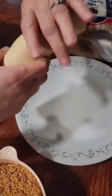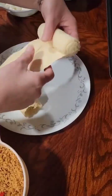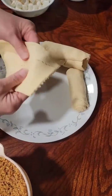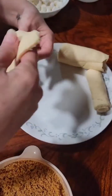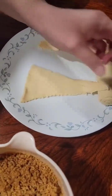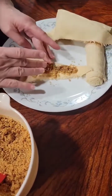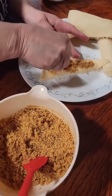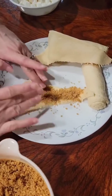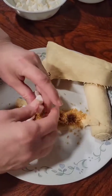We're going to open our crescent rolls and we're going to start making our s'mores rolls. I'm going to pull them apart. Now we're going to put a layer of the crumbs on the rolls. Then we're going to add our marshmallows and our chocolate drops.